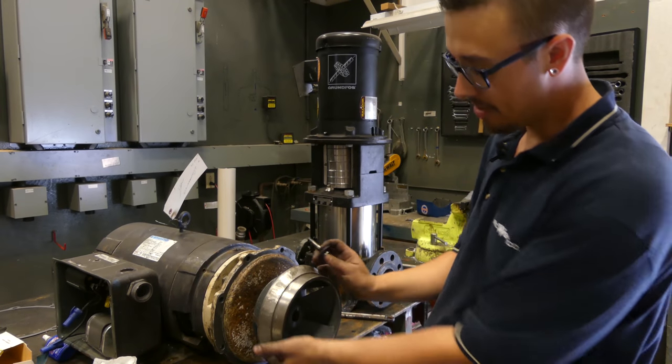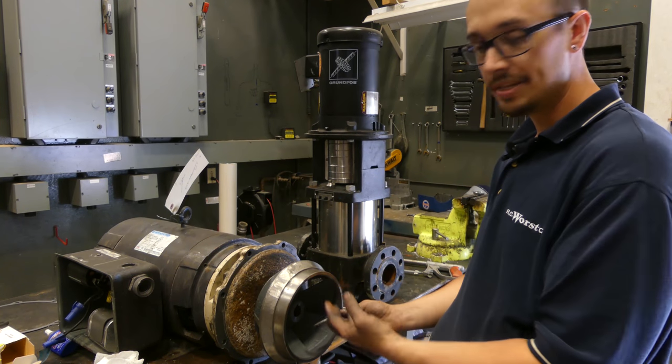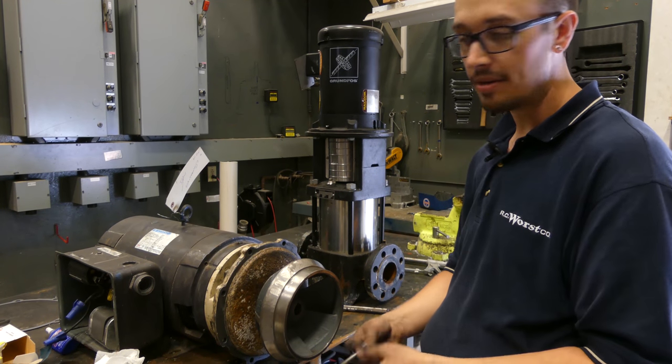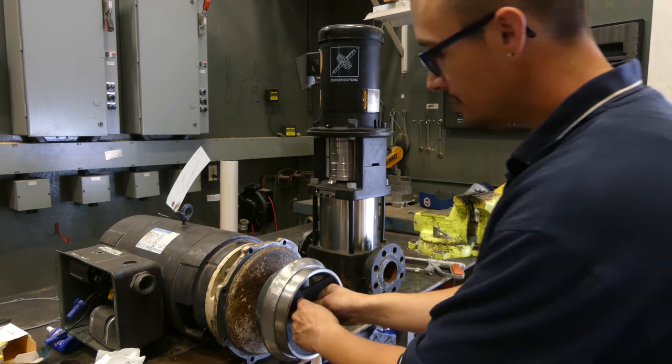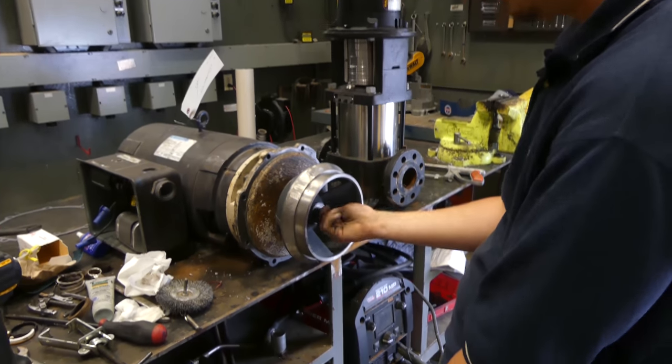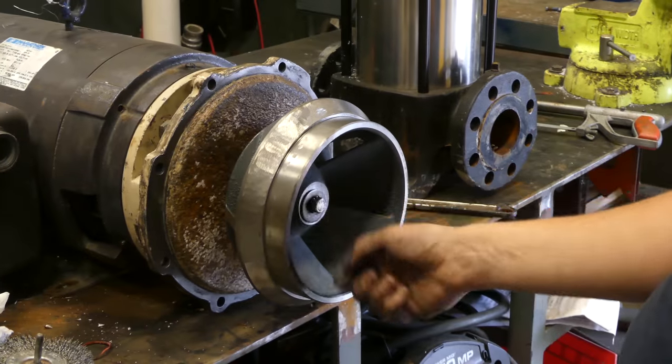We've got the impeller mounted once again. We did have to use a tap and die set to clean out these holes a bit — they were just so bad we couldn't get the original bolt back in. So now we're going to see if we can get the bolt started and get this thing tightened up.